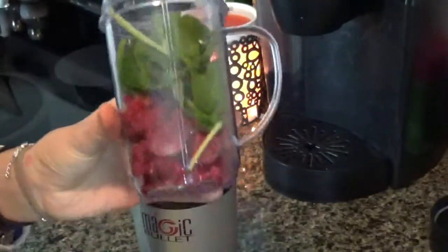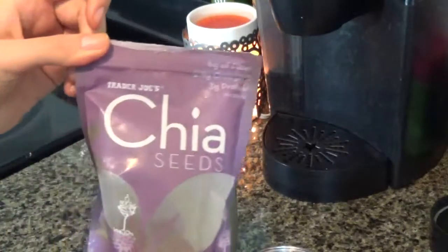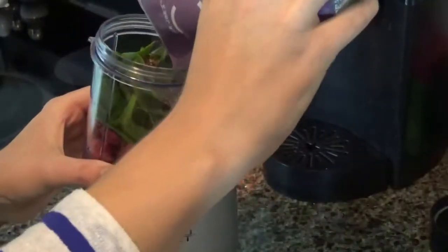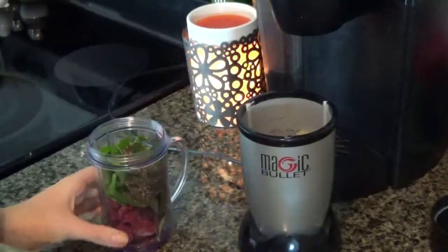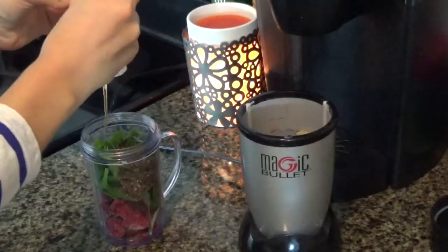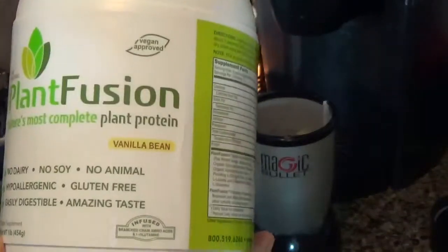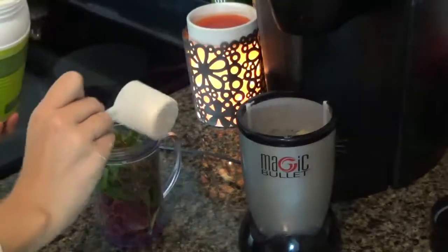Fill it up the rest of the way. Then you're gonna take some chia seeds and just pour those in — I used about a tablespoon. Next, you're gonna get some honey and pour in one to two teaspoons.